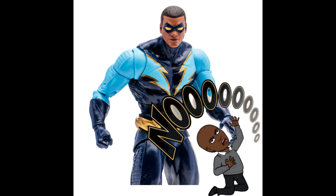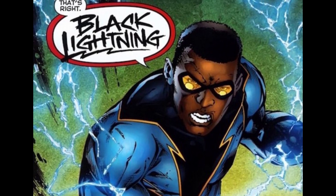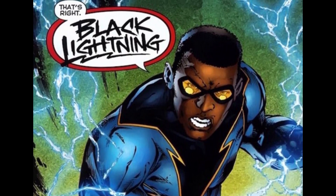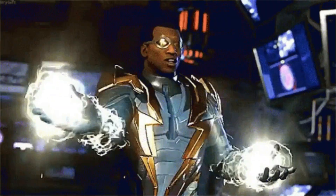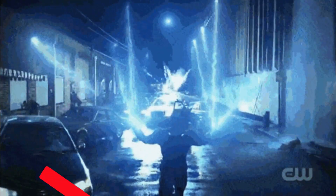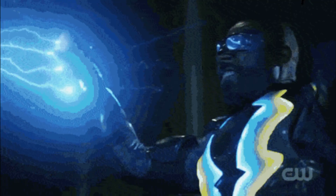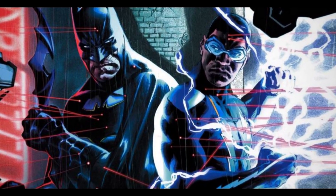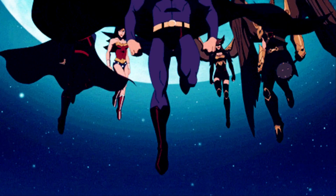The good news is we are getting a Black Lightning figure and he looks great from the promo images — I look forward to getting him in hand. Let me know in the comments what you think about this Black Lightning reveal: are you all in, are you excited, or do you just not care? Don't forget to ring the bell for all notifications, and like, share, and subscribe. Follow me on Twitter and Instagram, and check out my community tab for news and updates.